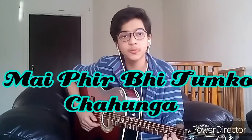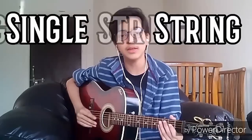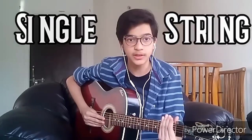We will learn a song from the film Half Girlfriend. It's a very popular song, it's easy, it's only a single string. It's a very good song and it's a very popular song. Let's start.